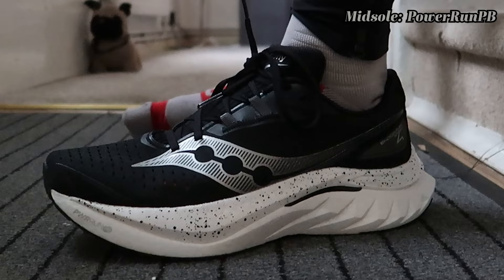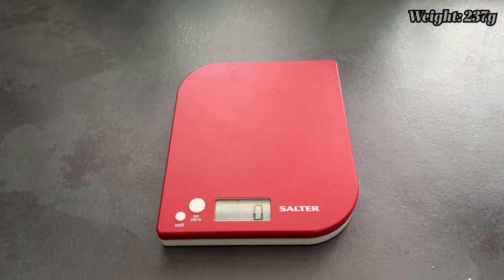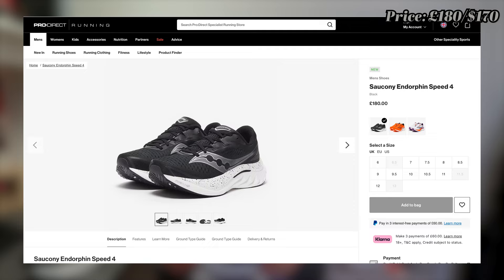In terms of quick stats: 36 millimeters of foam in the rear dropping 8 millimeters to 26 millimeters in the forefoot. The midsole is a full-length PWRRUN PB, the same as the previous version. There's a slightly different upper — very breathable with nice padding around the heel counter area. It weighs 237 grams in my UK size 7.5, and it comes to market at £180 here in the UK, which is quite a hefty price tag.